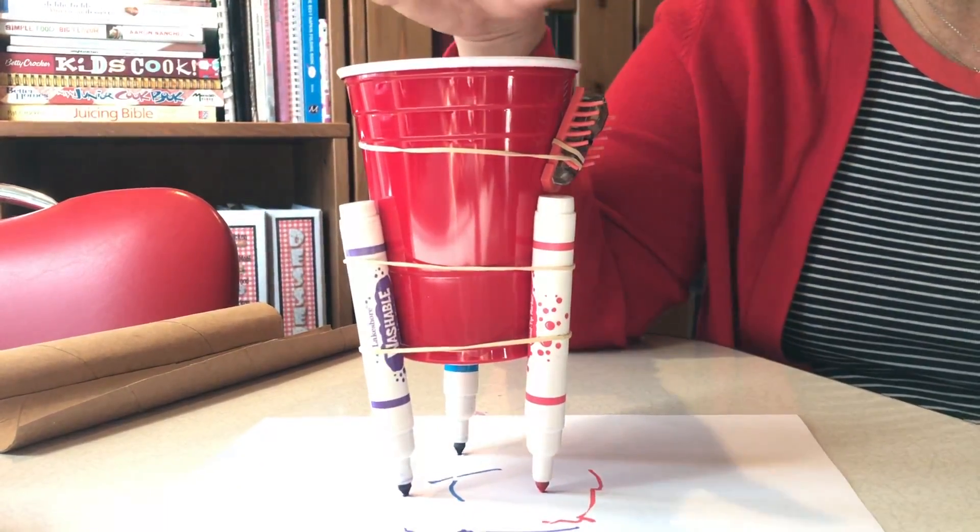In class, when I do this with my kids, I don't show them how this is put together. I just give them the cup, the markers, the rubber bands, and inevitably, within just two or three minutes, one child at least will figure out how to put it together. The only thing I've usually had to help with is getting the rubber band around the cup, but that whole ingenuity of solving that problem — they got it.